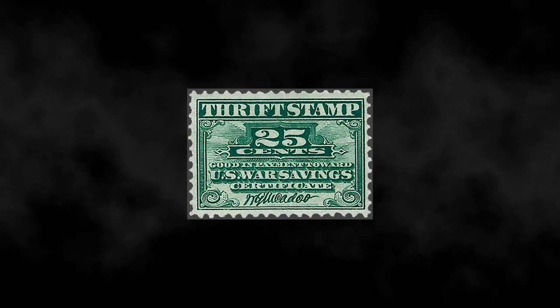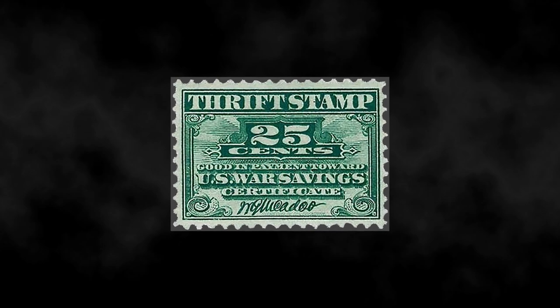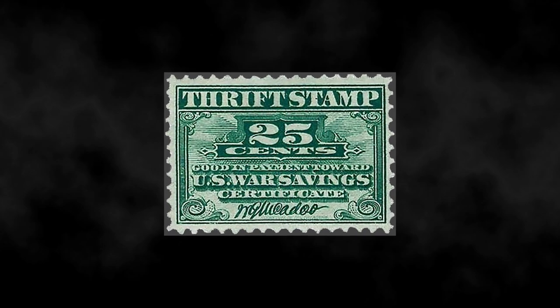Another way was the purchase of a stamp for 10 cents. These stamps could be placed in an album, and once full, it could be redeemed for a bond.